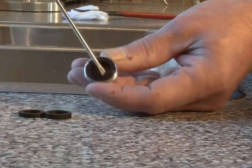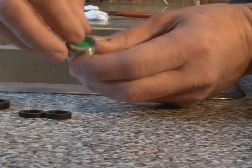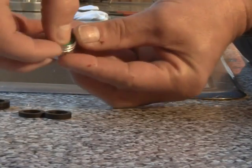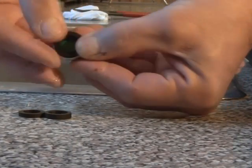Using your screwdriver, carefully remove the existing washer and filter screen. Place the new aerator inside the faucet head, and then insert the washer and replace the faucet head, tightening by hand.